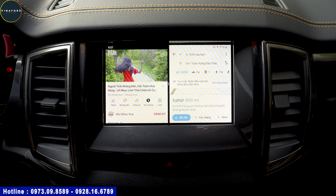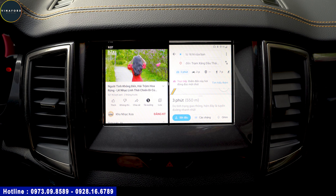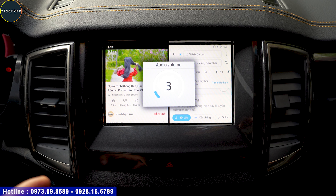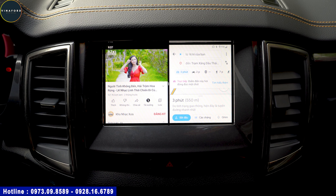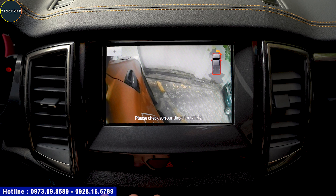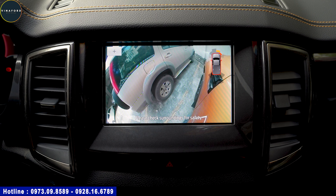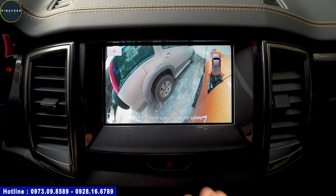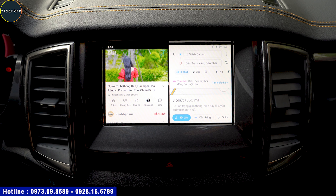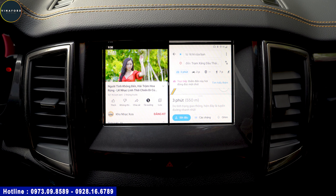Thiết bị này cũng rất tương thích với các thiết bị gắn sẵn trên xe, ví dụ như cam 360. Nhiều quý vị hỏi: khi dùng bộ box này thì cam 360 có chạy được không? Em thử luôn: khi cam 360 hoạt động thì nó vẫn lên màn bình thường, nhạc vẫn chạy. Khi tắt cam 360 đi thì nó chuyển về màn hình hiện tại. Rất thuận tiện, không ảnh hưởng đến bất kỳ thiết bị ngoại vi nào của xe. Chuyển trạng thái rất nhanh, rất ngon.